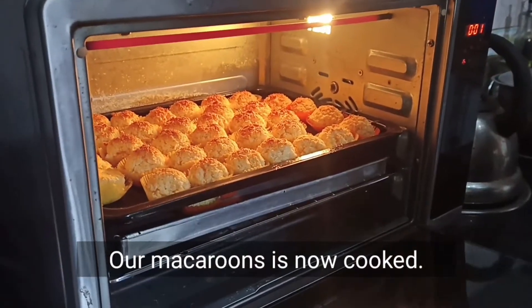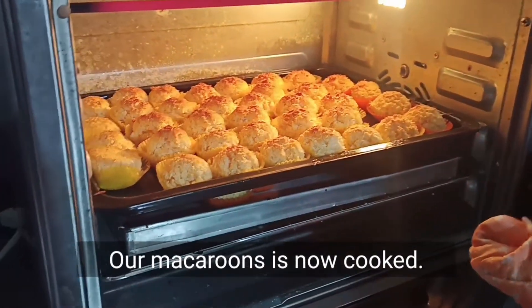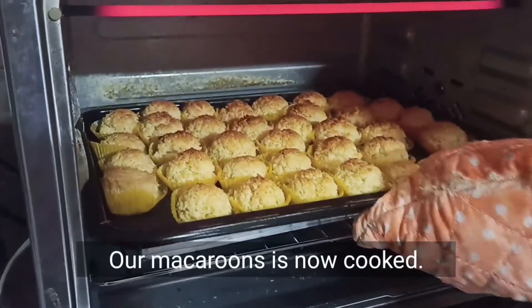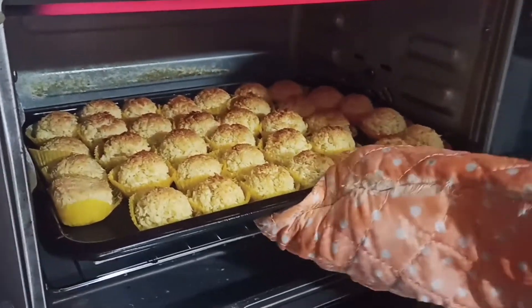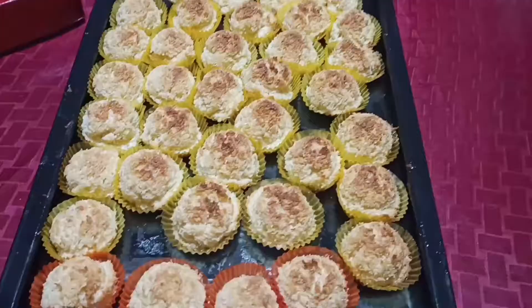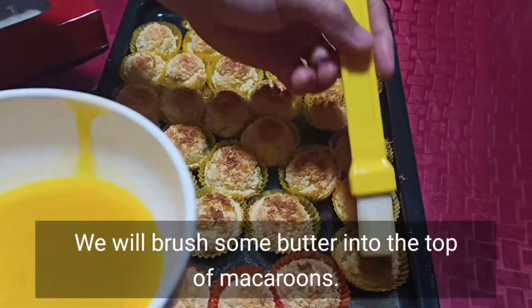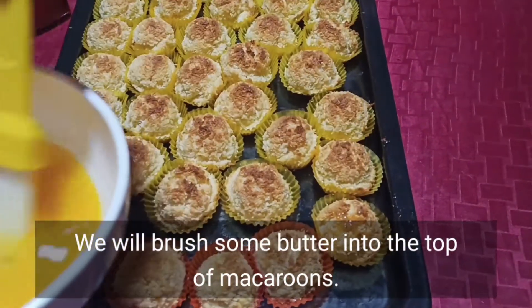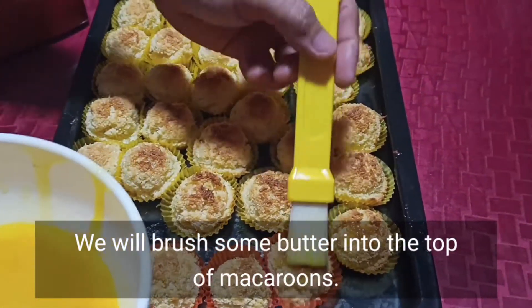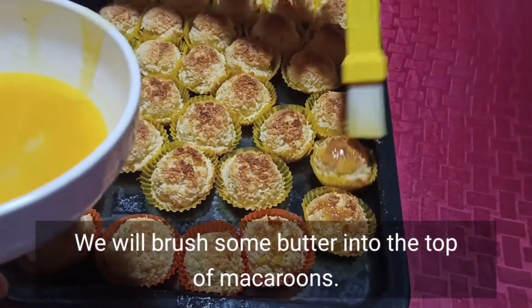Angoin na natin yung ating makaroon. Okay na to. Lalagyan natin ng butter yung pinakaibabaw niya — melted butter. Babrasan lang natin para kumintap.